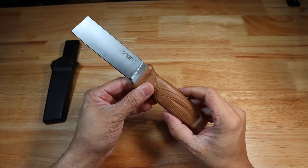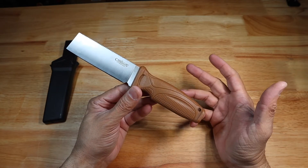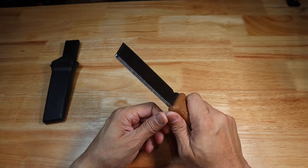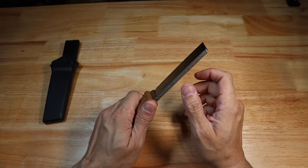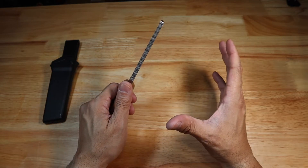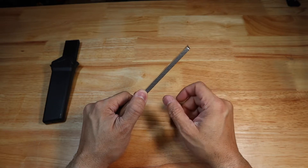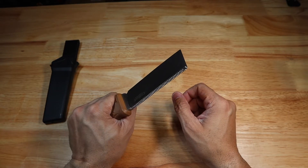I just wanted to show this to you guys as a first impressions look. Is it worth the $17? Maybe — if it's a good option for batoning wood as a smaller, more compact tool. I don't see somebody using this to baton through very large logs, but for processing smaller wood for fire making or something like that, I think you could get away with it.